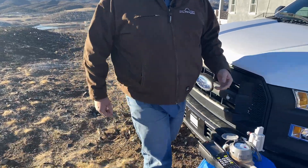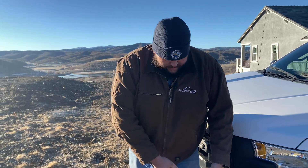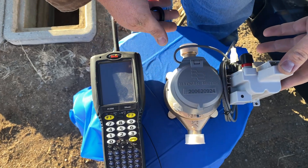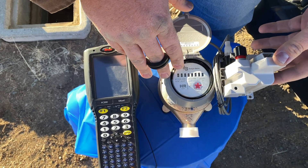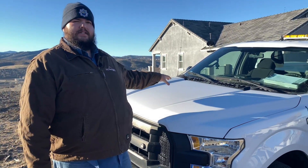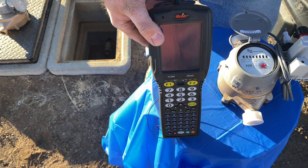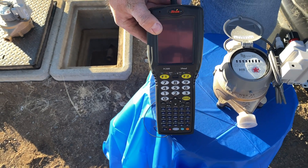This is your average five-eighths by three-quarter badger meter. Water flows in from this side, out this way, into your home from our distribution system. It is then tallied by this register here. That read is then sent to this ERT, or electronic radio transmitter, which is then sent to my service truck and recorded by an antenna that sends it to our reading device here, and then that is sent on to our billing department where they record your read and send the bill to you.